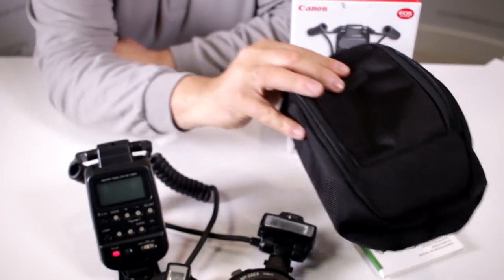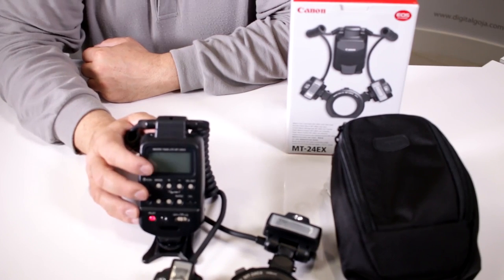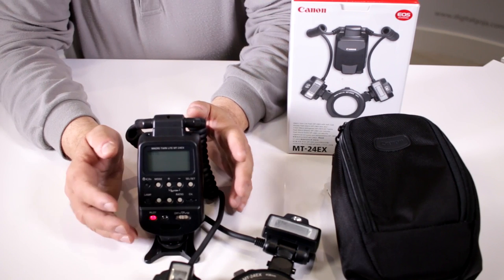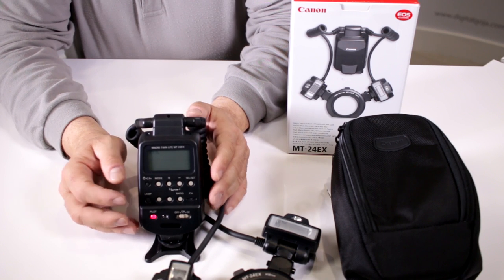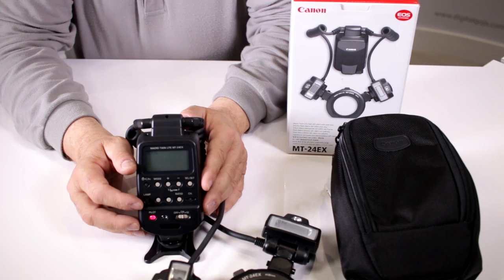For carrying purposes, they've thought of everything — they give you a nice carrying pouch which even has a loop, so you can take it along by itself or fit it into your favorite backpack or camera bag. If you're in the market for a macro twin light flash that works with all Canon EOS cameras, whether crop sensor or full-frame, take a closer look at the Canon MT-24EX Macro Twin Light Flash. Happy shooting!